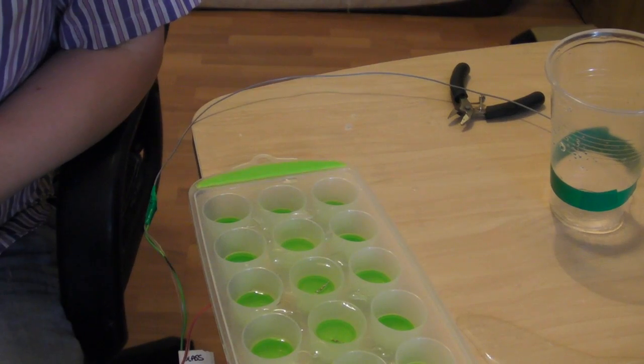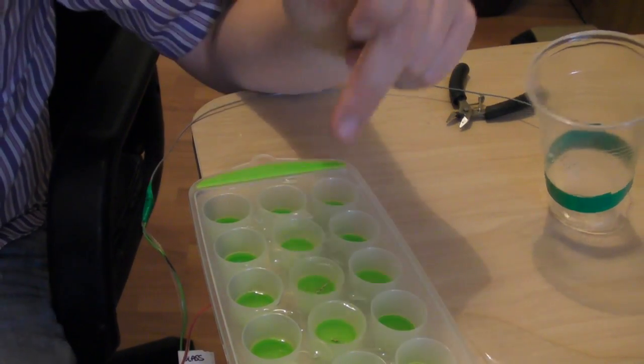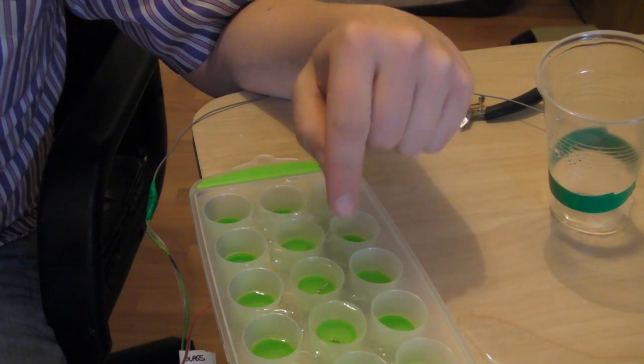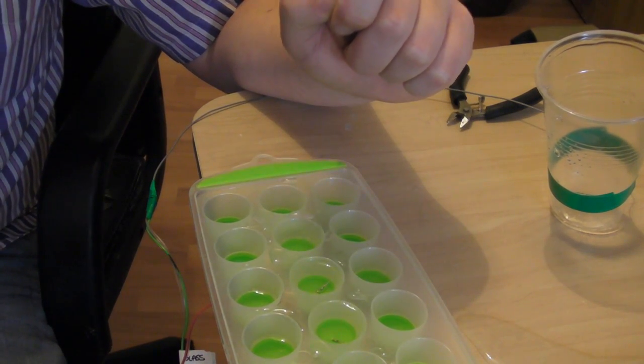The piece starts with an arpeggiator which is controlled via this ice cube maker. Because it's made of soft silicone, I put some cables inside and they're connected to the Makey Makey.